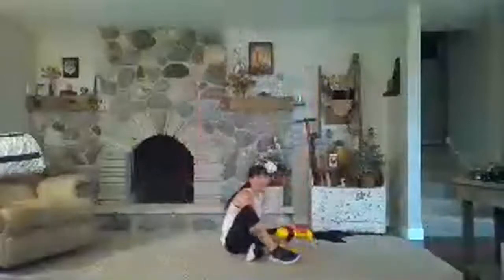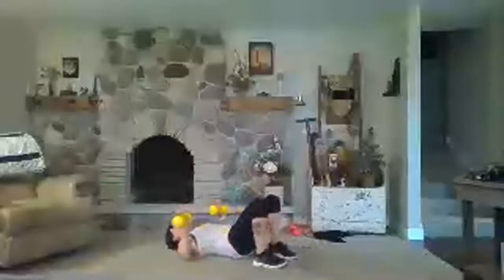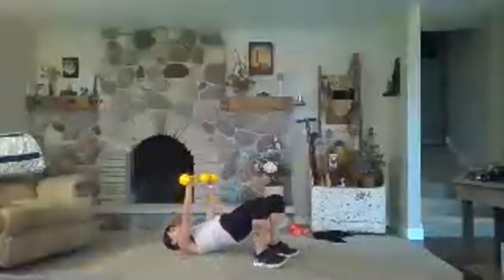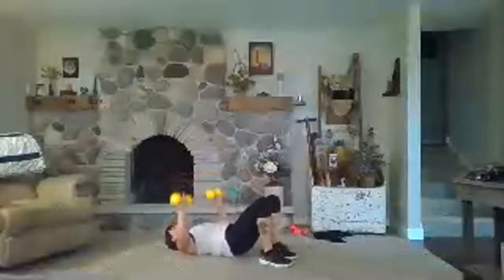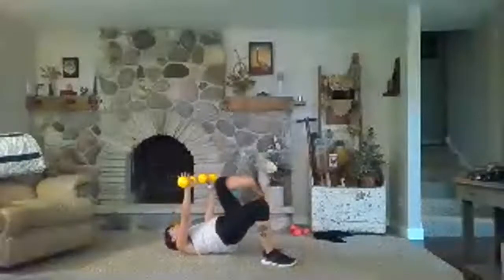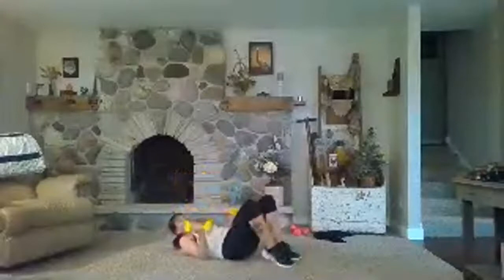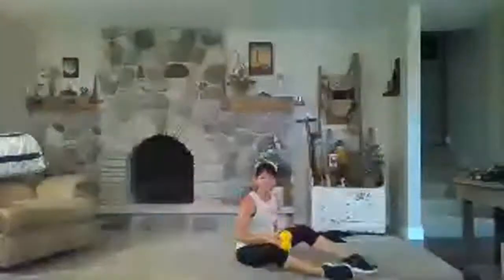Third block — we have five blocks to get through. Next one: chest press with the glute bridge. I'm going to add a march option — it doesn't mean you have to do it. Use a moderate weight. You can lift the hips as you press — drive, drive, then bring them down. Or you can keep the glutes lifted the entire time, do the chest press, and add the march.